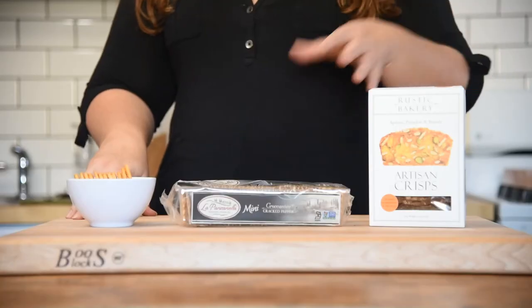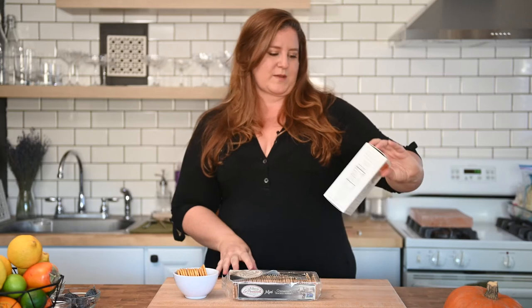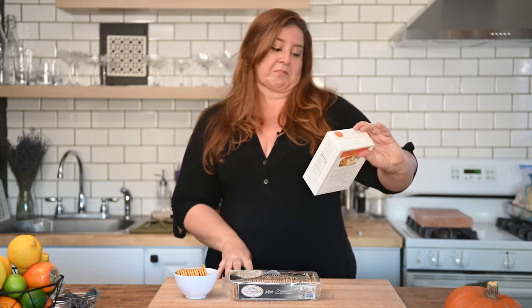The final thing to consider for your charcuterie board is the vehicle — the cracker. This could be toast, this could be crackers, this could be your bare hands, no judgments. Having a selection of different crispy things to serve your cheese on is really a lot of fun. I just picked up these artisan crisps — apricot pistachio and brandy. They seem bougie and fun, so let's try them out.